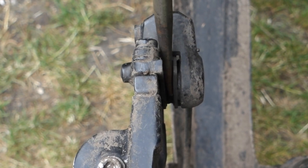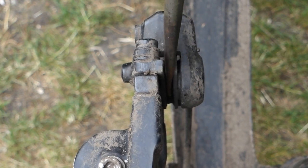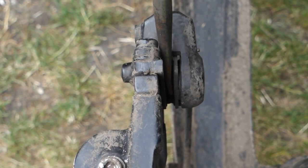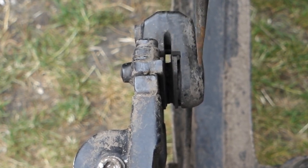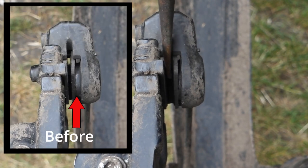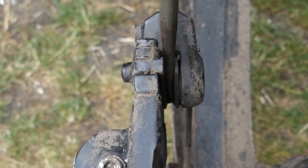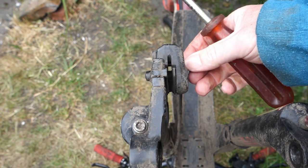It's the same principle as a car — if you change the pads on a car you have to do exactly the same thing, push the pistons back in to give you the space to get the new pads in. You can see the pistons going in there, especially on this side. You can see it's gone in a lot further than it was before. If you didn't do this you'd never get the new pads in and they'd just catch all the time.